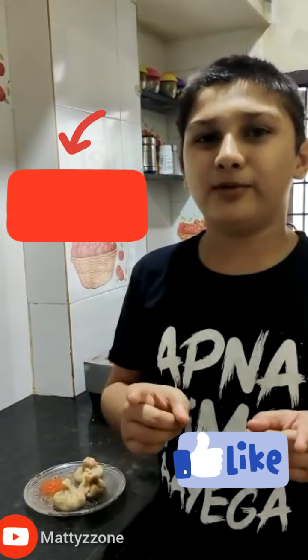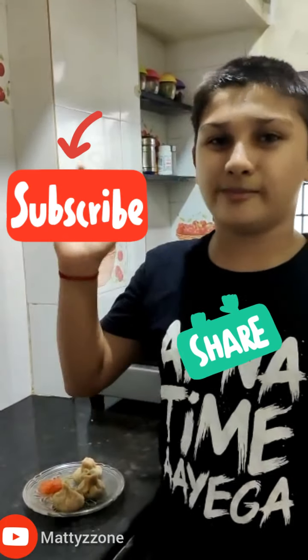Mmm, so yummy! If you liked it, please tell me in the comment box, and don't forget to like, share, and subscribe to my channel. Thanks for watching, guys — bye!